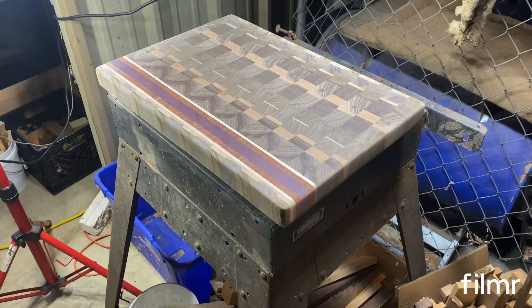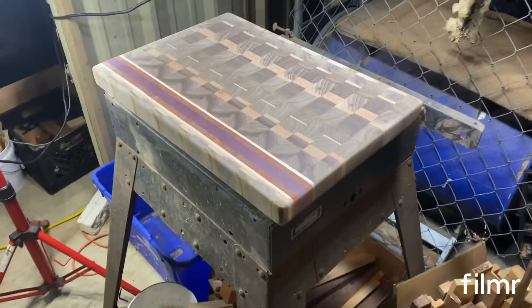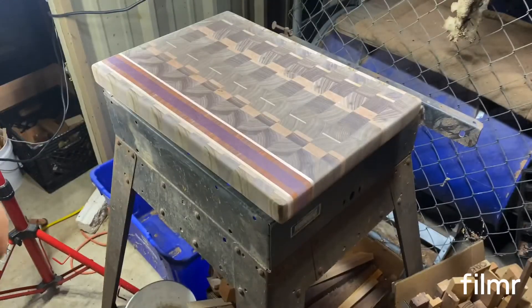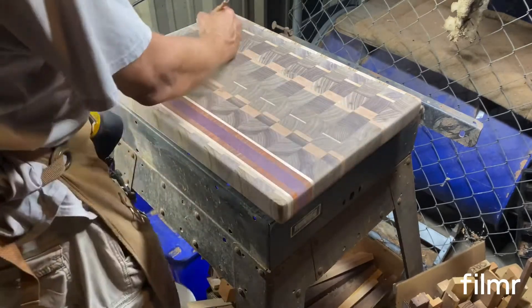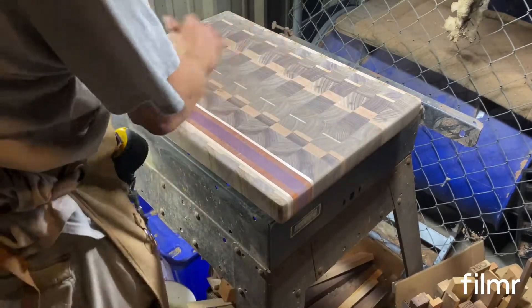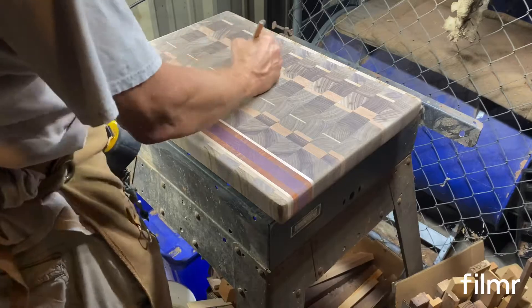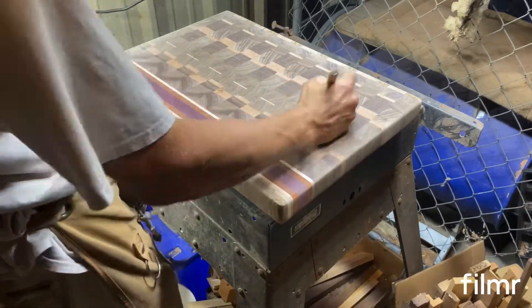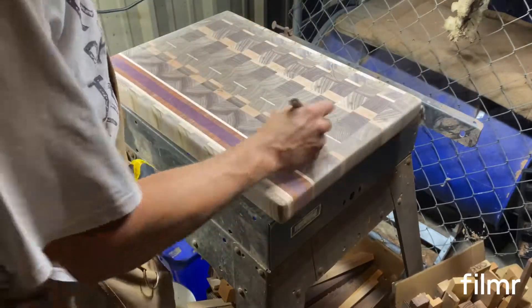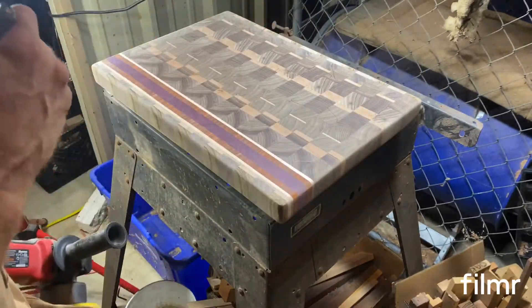Last grit with the sander. I always mark it — since it's Richard's board I wrote 'Trump sucks' on it. That's just for Richard; I don't do that on every board.